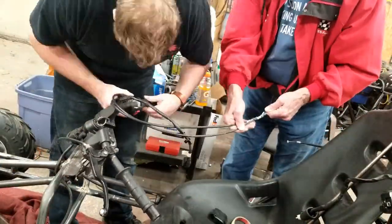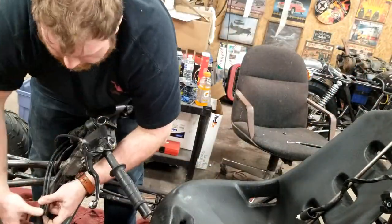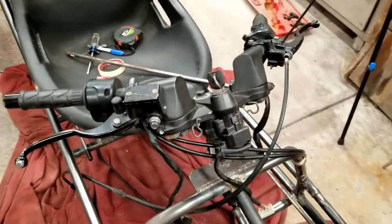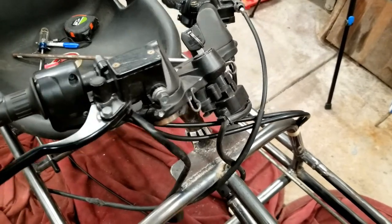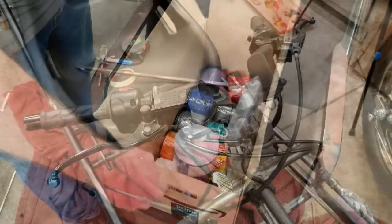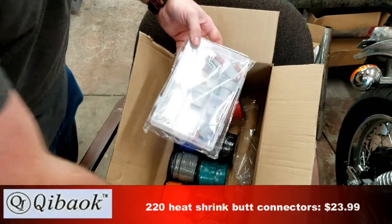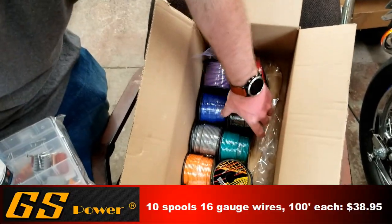We moved all three about four feet forward from where they originally were, which means we have to lengthen all the wires. All the control switches and cables are now installed on the handlebars — now all we have to do is connect them to the engine. Austin ordered a bunch of electrical components we're going to need, including six pin, eight pin, and 12 pin connectors, 220 heat shrink butt connectors, and 10 spools of 16 gauge wire.